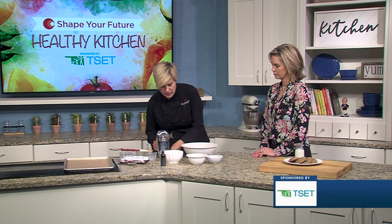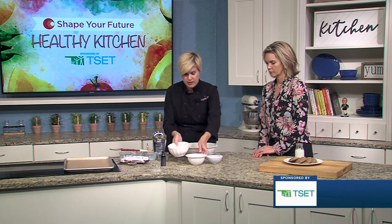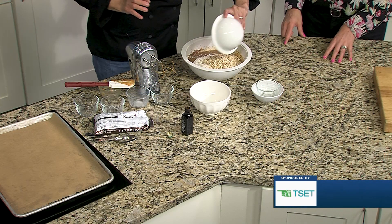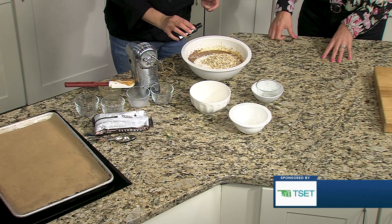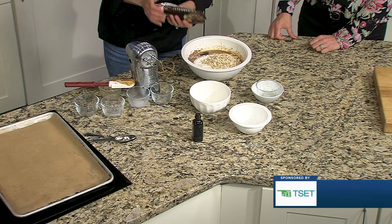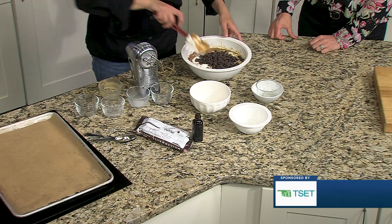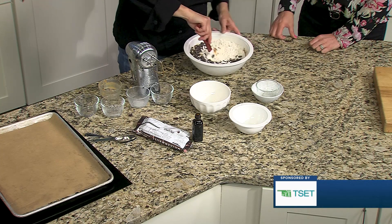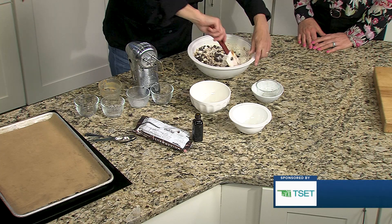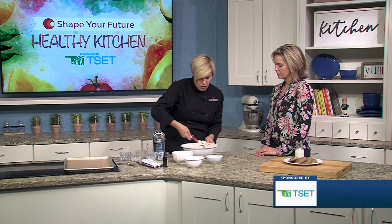The very last step is that we're going to fold in the flour, the oats, the chocolate chips, and a little vanilla. This all gets blended up and then it just gets dropped by tablespoon or two-tablespoon size onto a sheet pan. We actually made some bigger ones for the beauties we're about to go to.